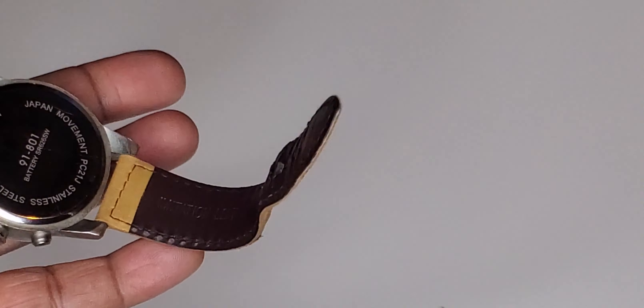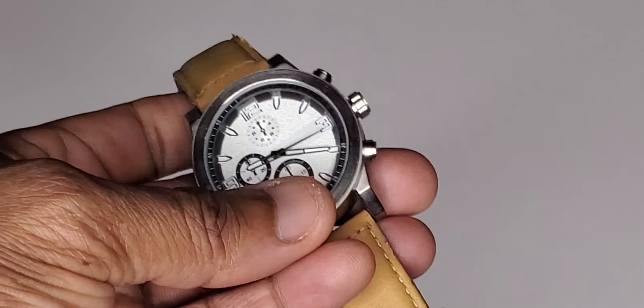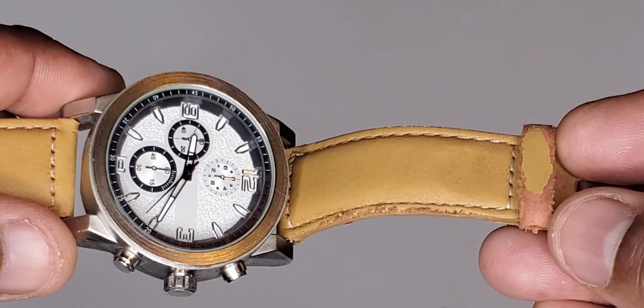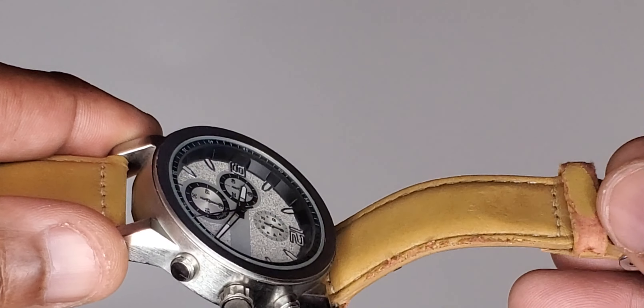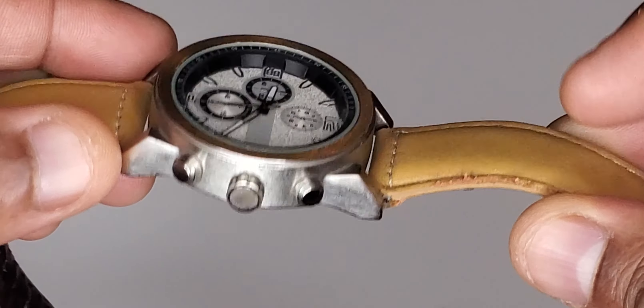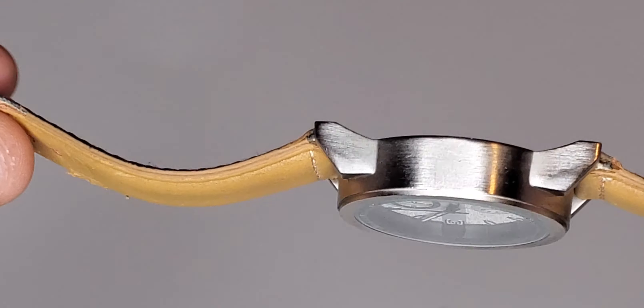I can tell you for sure that this strap does not last very long at all. The reason I know that is I don't even wear it that much because I've got so many watches to wear, and the strap is rubbing off in places. There was another piece to this that fell off, and as you can see it started to fray on the ends.